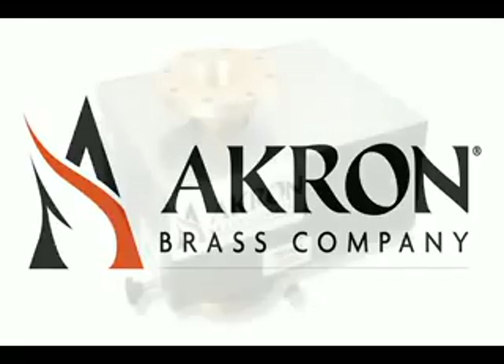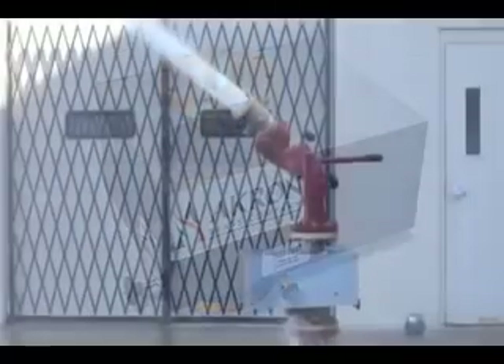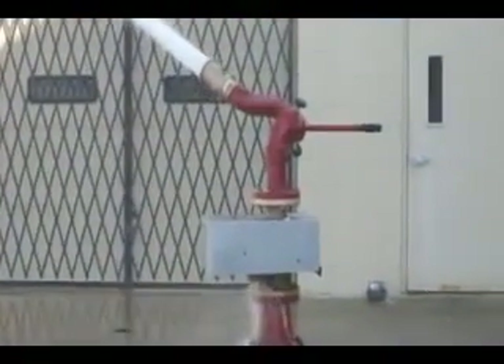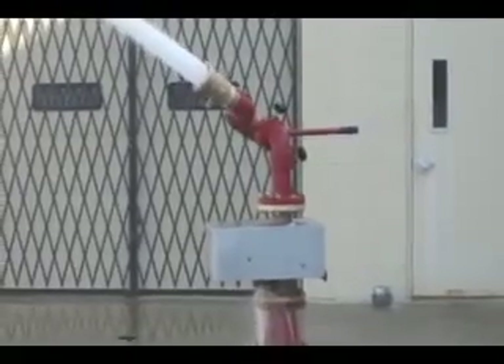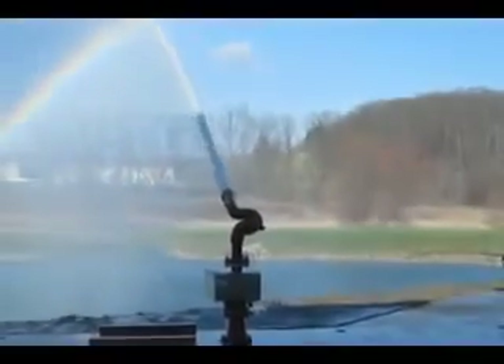Akron Brass introduces the totally water-powered, patent-pending oscillating flange. The Style 3531 oscillating flange has been designed, engineered, and tested to protect some of the world's most valuable assets. Its unique maintenance-free polymer bearing design and high-quality material construction